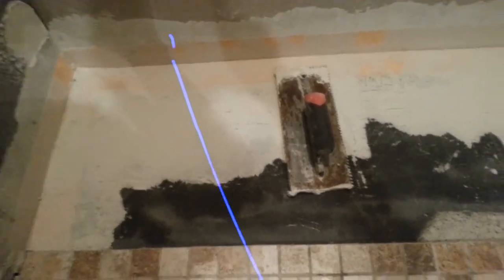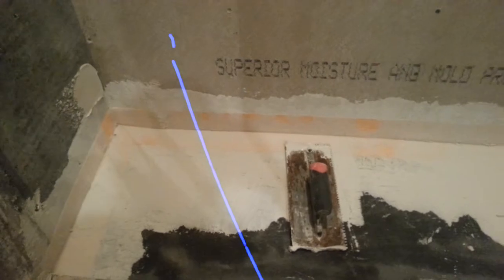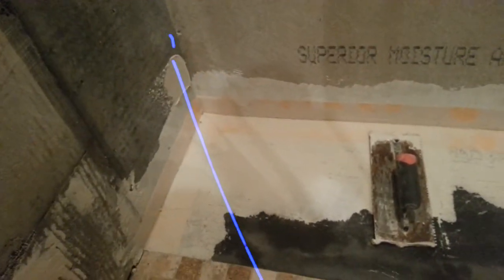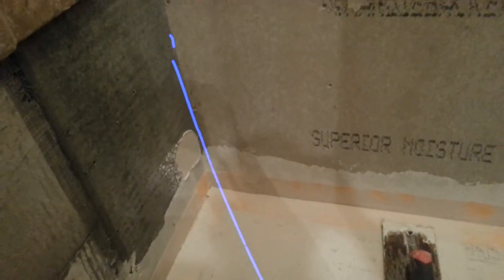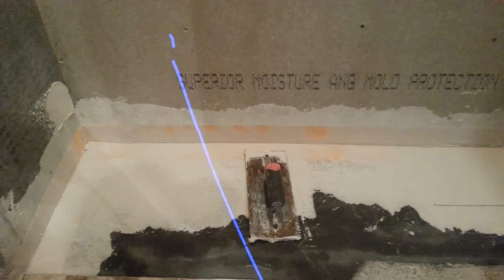We're going to carry a membrane. We already put the pitch on the shower — it already has slope coming this way. We're going to use a membrane right next to this. We're using a frost-proof, waterproof thinset mortar, used for water applications like fish ponds and swimming pools and all that. So that helps us protect it more for the waterproofing.